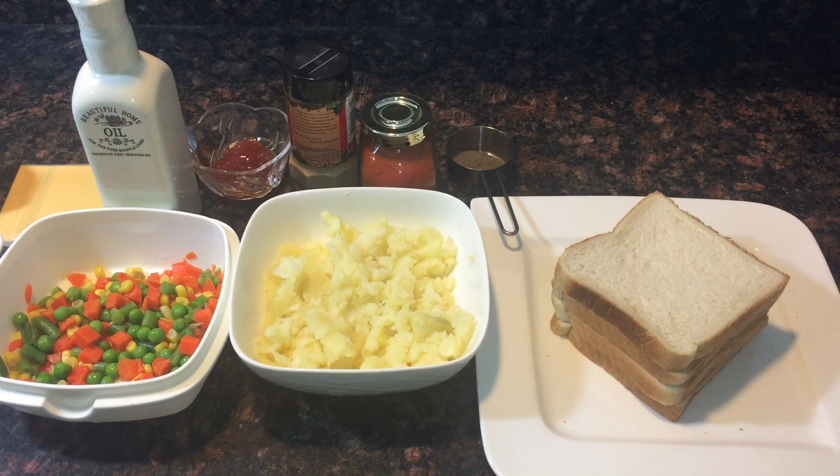Hello viewers, welcome to my channel. Today I'm going to prepare a vegetable sandwich. This is an easy and quick recipe which can be prepared with some mashed potato and mixed vegetable filling. So let's begin.